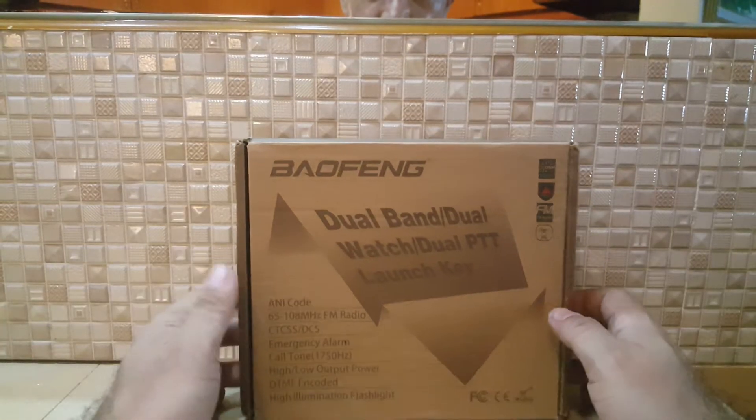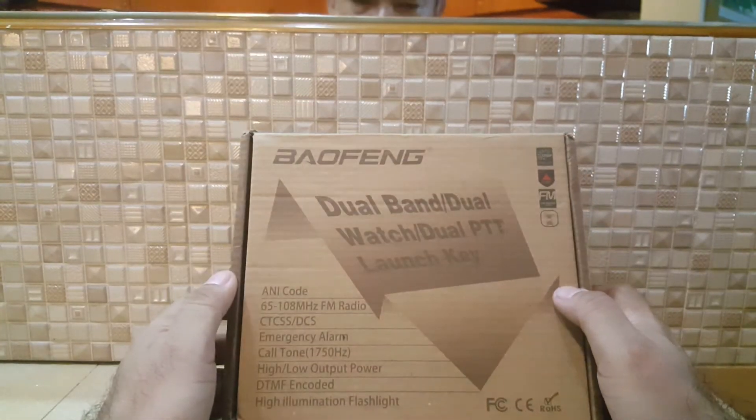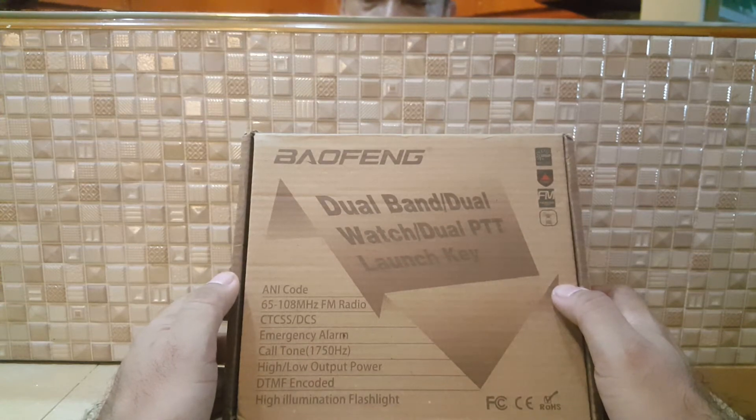Bonjour! Como se va? What's up guys? We have here another dual band from Baofeng.